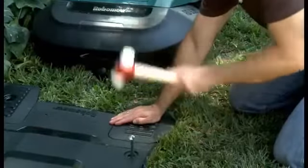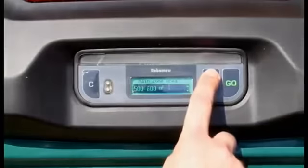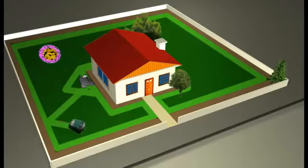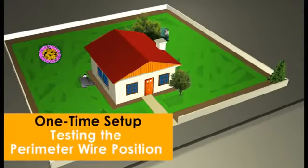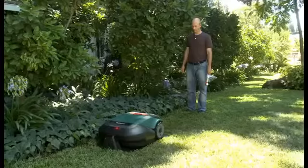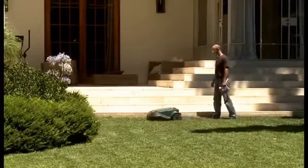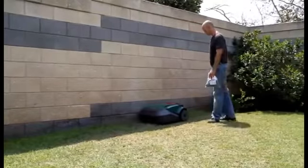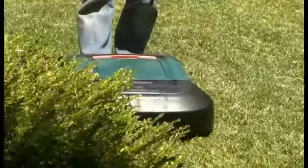Once the base station is positioned properly, fasten it in place using the metal stakes. You'll be prompted to set the area of the main zone and press go to continue. RoboMow will determine the weekly mowing schedules based on the set size of your lawn. Now that the base station is set, it's time to test the wire position. Walk along with RoboMow as it follows the edge and adjust the wire as needed. Continue until RoboMow completes one loop of the perimeter without striking an object.